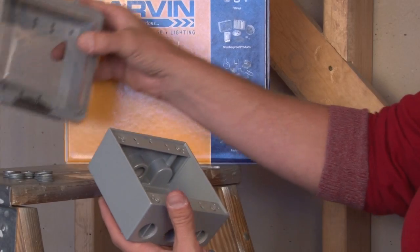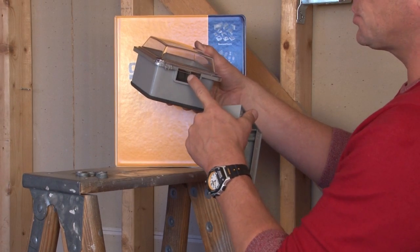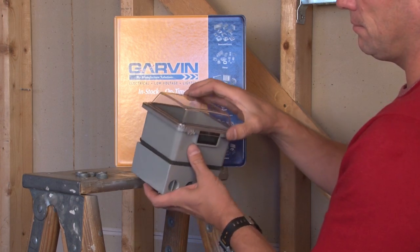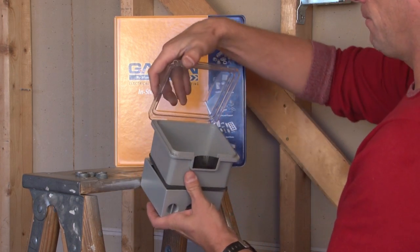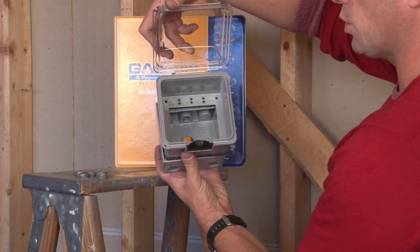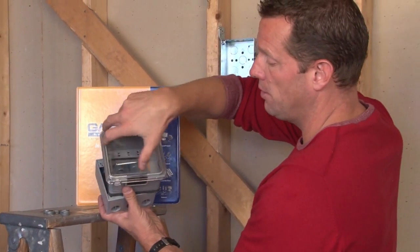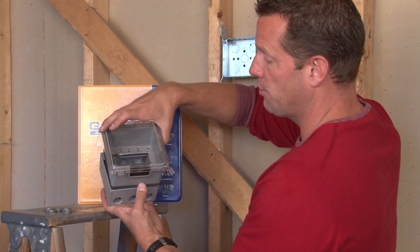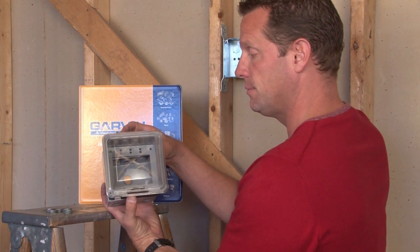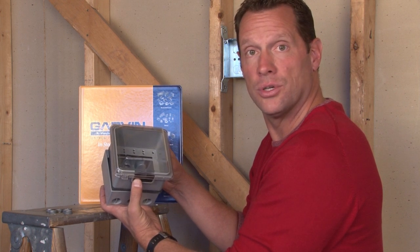We also have an in-use cover that allows power cords to be installed to the electrical devices and snaked out the bottom after it's fastened on. This allows the cover to be installed, power cords to be connected to the device, while the shield then provides a rain-tight seal while the cords are still plugged in. For these and other great weatherproof and heavy duty electrical construction products, visit us online at GarvinIndustries.com.